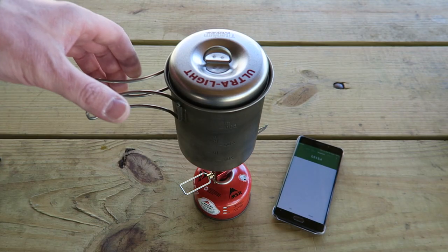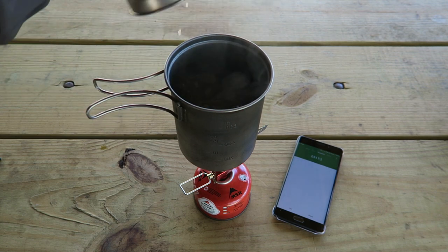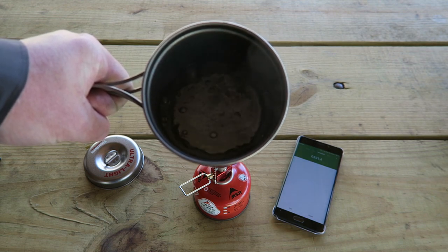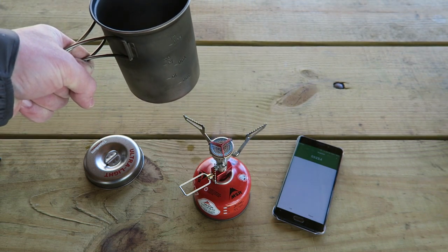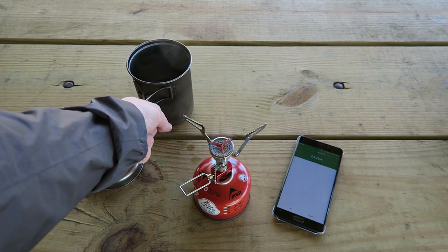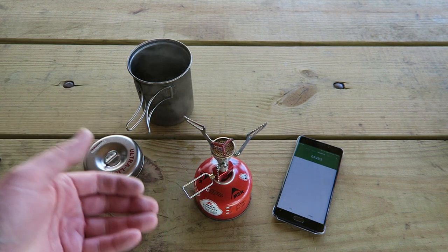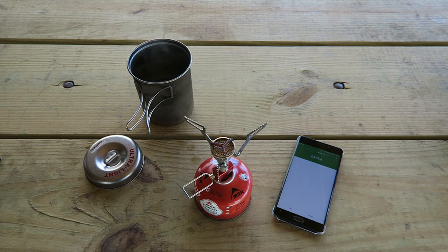We are just over the three-minute mark — three minutes and fifteen seconds — and yes, we are boiling. So it may have taken about five or ten seconds longer. A few seconds like that doesn't matter to me, and of course maybe the wind or any other factor. But as long as they're close like that, it's a winner to me.